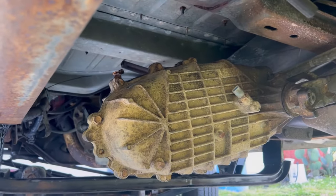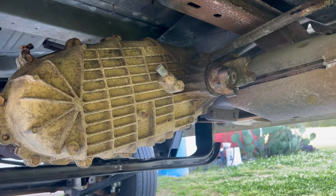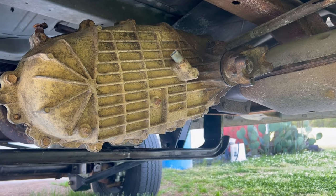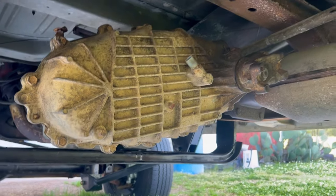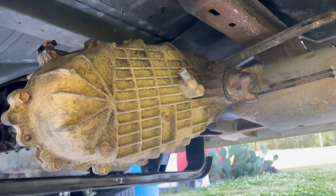I finally got the transfer case in the old van. I didn't clean it up because the fluid looked good when I drained it, so I'm not worried about it. This old van I'm building for camping, not for show or anything.